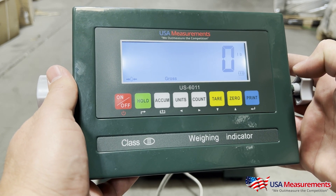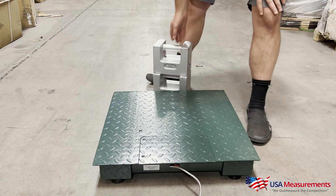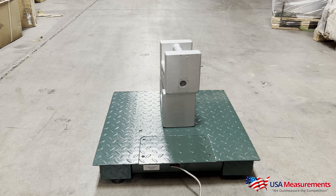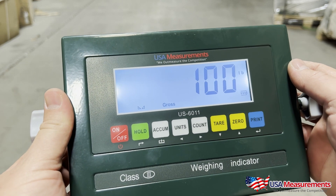Now we're back at zero. We're going to test the accuracy of the scale by placing our known weights back on the scale. If done correctly, you should see 100 pounds, and your calibration would be complete.